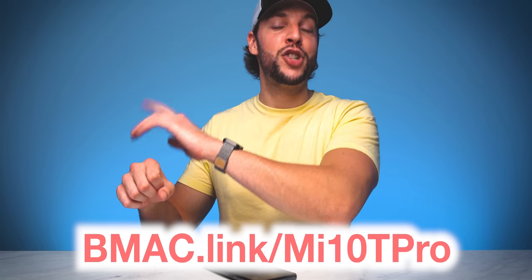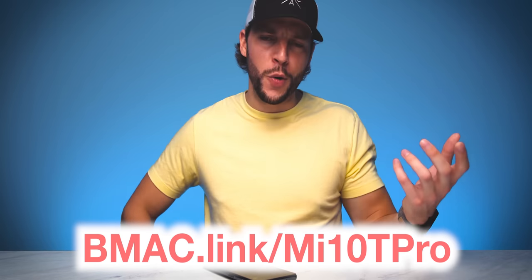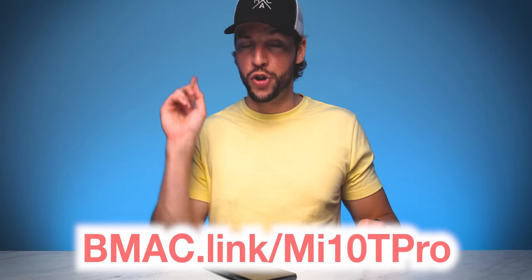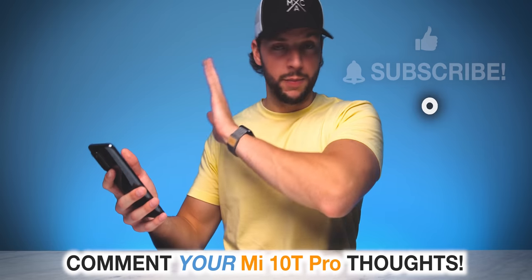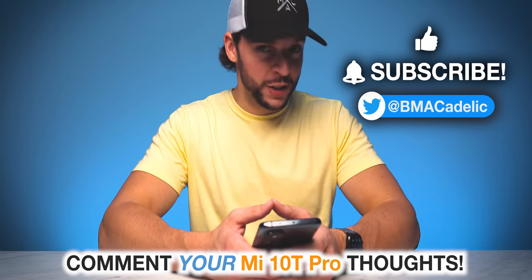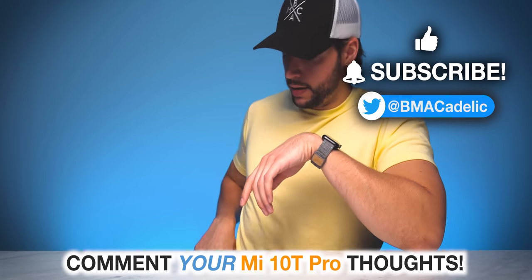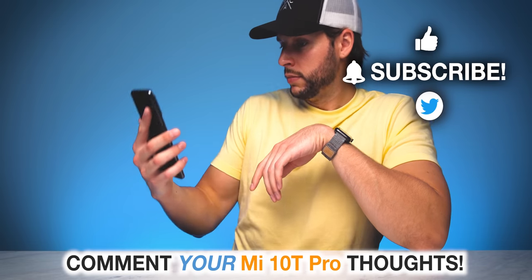If you guys are interested in finding out more about the Xiaomi Mi 10T Pro or just want to cop one for yourself, head to my affiliate link — bmac.link/me10tpro — or there will be a clickable link in the video description box below. I'm gonna go test this camera right now, going outside, gonna take like a thousand photos. I will see you guys in my next video. I really do like that mirror finish on the back — that's gonna be helpful for like if I'm about to talk to a pretty girl, just take out the Mi 10T Pro, look at the back.